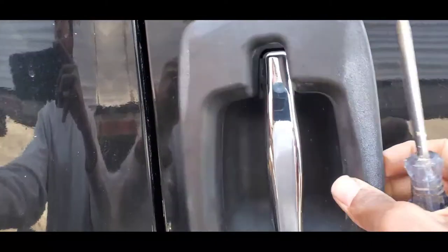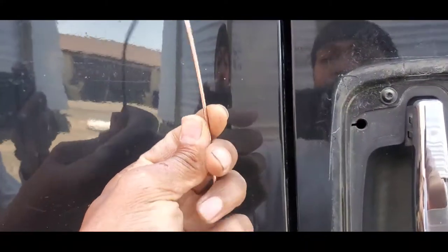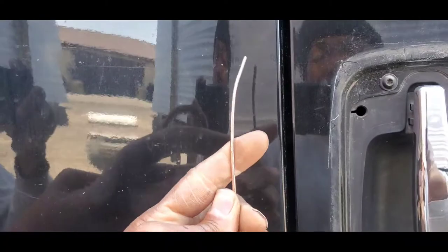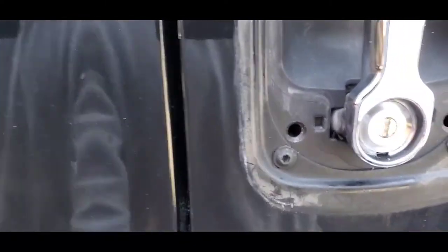You want to get a piece of wire — maybe like a clothes hanger or something similar. It doesn't have to be that exactly. When you're locked out you're not going to have a clothes hanger handy, so just look around — walk around the truck, walk around the property where you're at — and see if you can find some piece of metal wire.